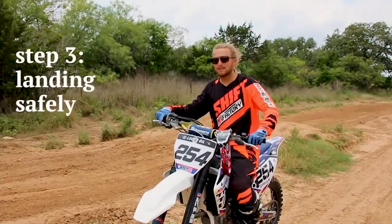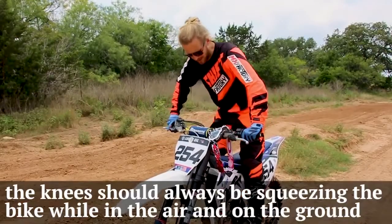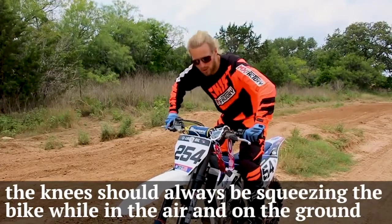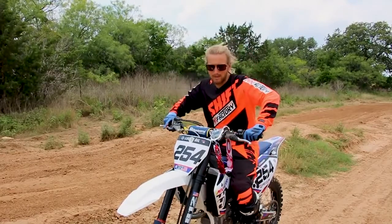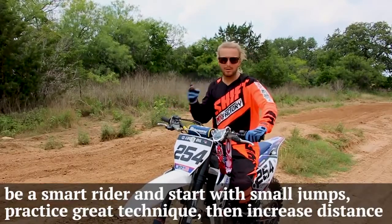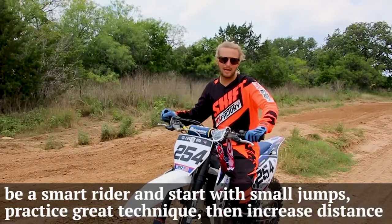Step three is going to be landing safely. There's a couple of different things that will help you. One is squeezing the bike really tight with your knees — it helps with the blow of the ground, depending on what you're hitting it could be a little aggressive. Number two is just finding a nice jump where you can physically see the landing; that always helps with depth perception and how fast we need to hit it.